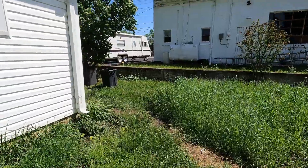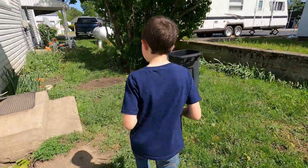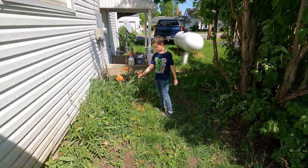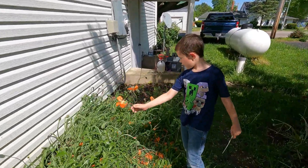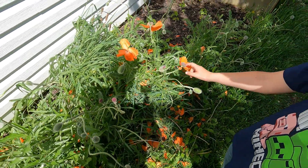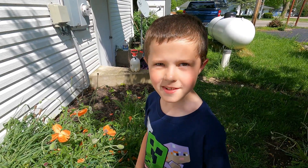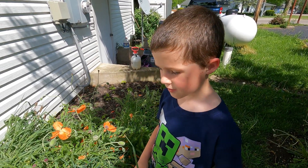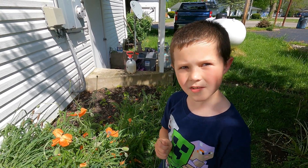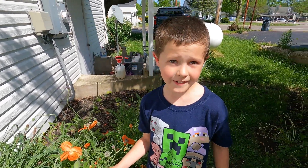We've got poppies over here — they've lost their flowers already. What's left are orange poppy seed pods. The plan is to harvest the seeds and probably start a little business selling these and other plants. They'll get a lot bigger than this before harvest.